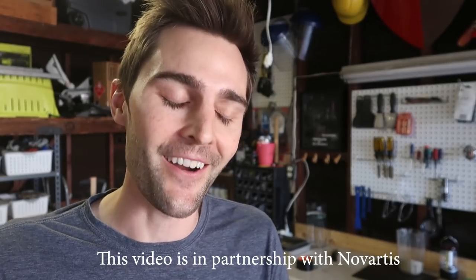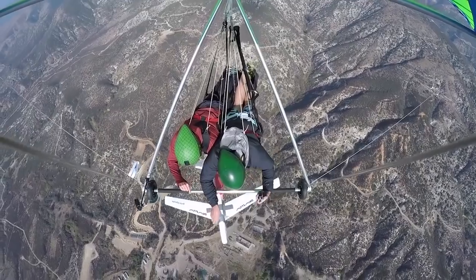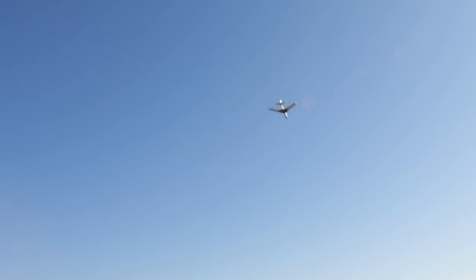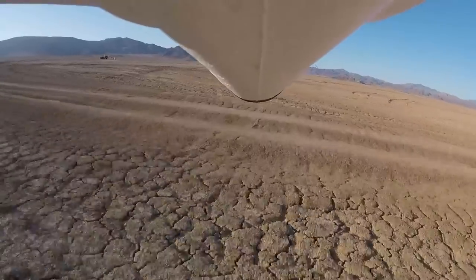This is by far the most complicated and hardest experiment we've ever attempted. Last year we made a video called throwing a foam glider off of a hang glider and it got almost a million views. The year before that we made a video called throwing a foam glider off the tallest point in the Santa Monica Mountains and that got over a million views. So we wanted to come up with a concept that would one-up those videos.